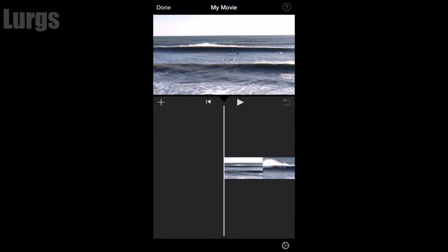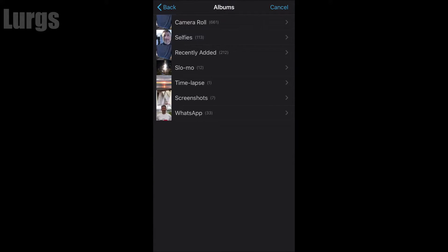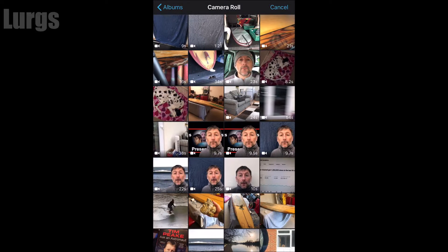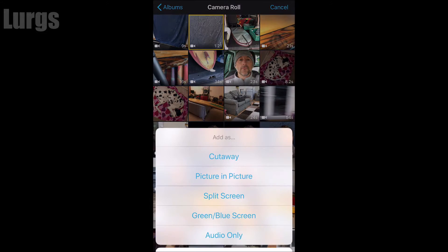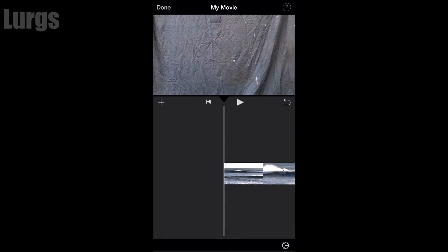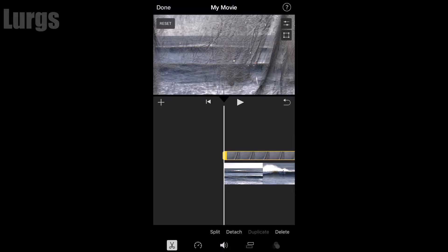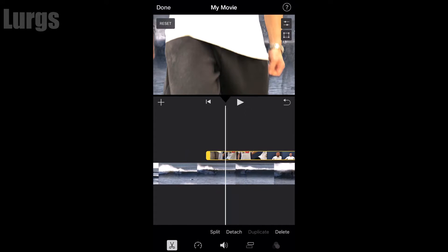Click on the plus sign, go back to your camera roll, and now you're selecting the item that you want to be the green screen. Select it once with your finger, but instead of clicking the plus sign, click on the three dots. This brings up a separate menu — select the green/blue screen option. It imports that video clip over the top of the original timeline.